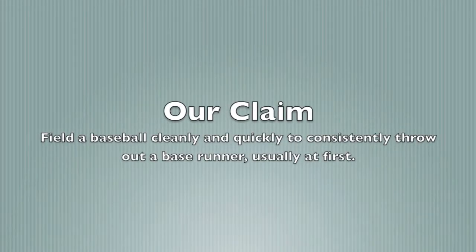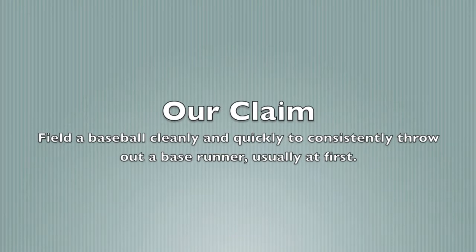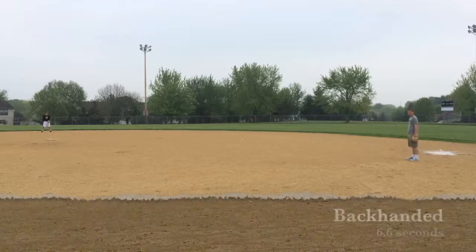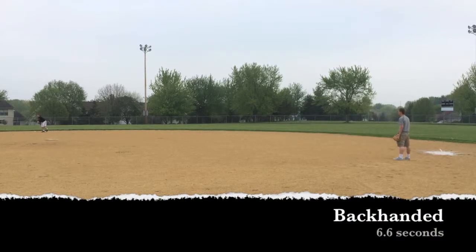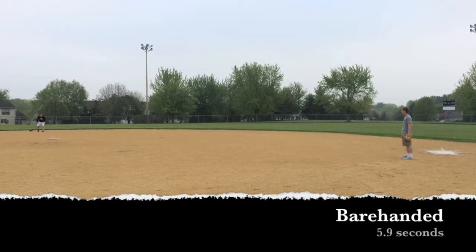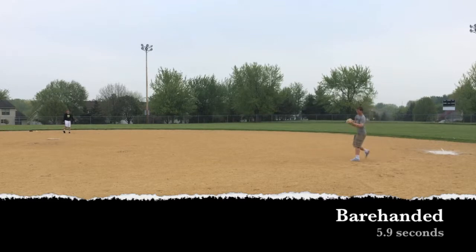We believe that by using our practice plan, which we will talk about later, we can make our claim possible. Here we have several tests of different ways of fielding to show that if you field the baseball in a different way, it would give you a different time to field the ball. As you will see, Tyler's bare-handed fielding gave him the fastest time, but in a real fast baseball game this is impractical.